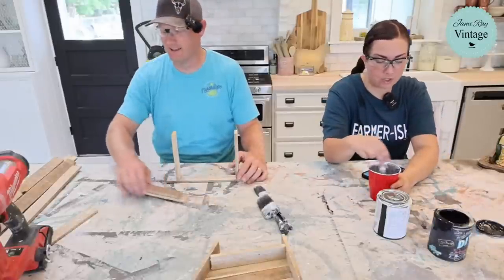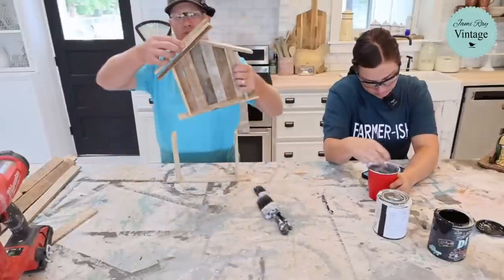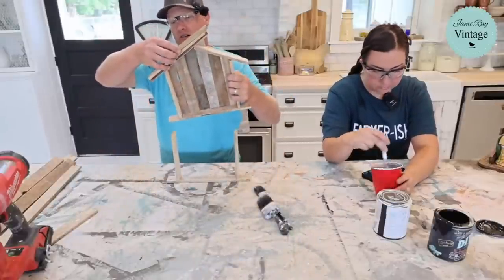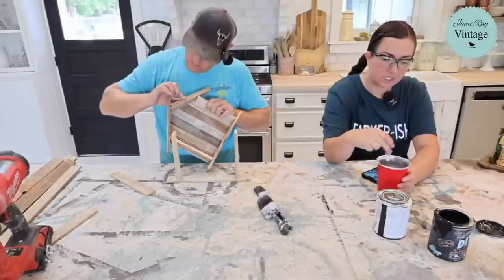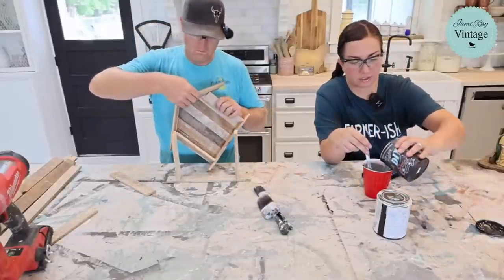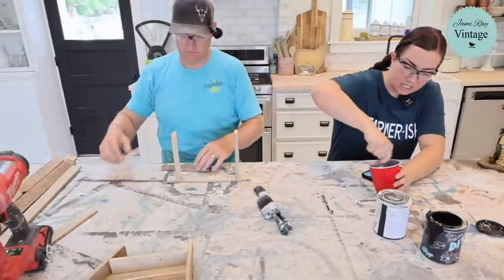These pieces here are the roof — Zeb offset them just to give it a little character and detail. She still wants the color darker because she really wants the white dry brush to stand out on top of it.